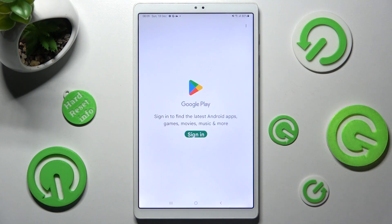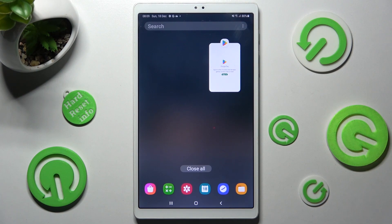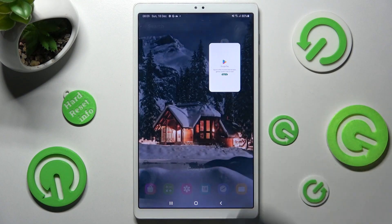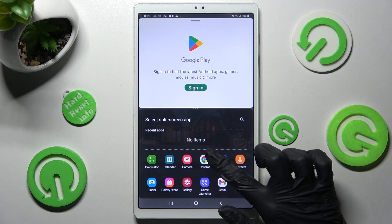Now, click on this button with three lines and then click on the icon of your app. Finally, select open in split screen view and click on the other app, in my case Chrome.